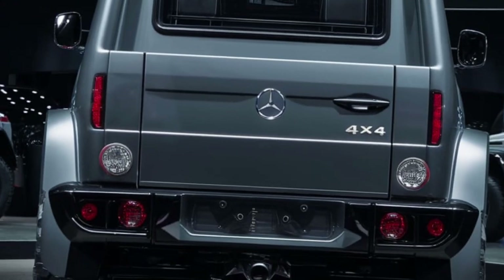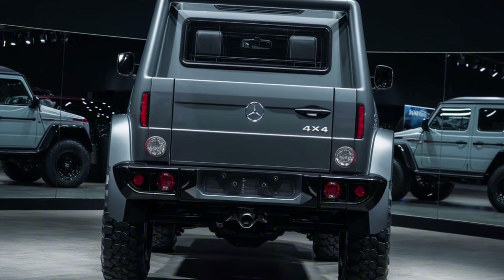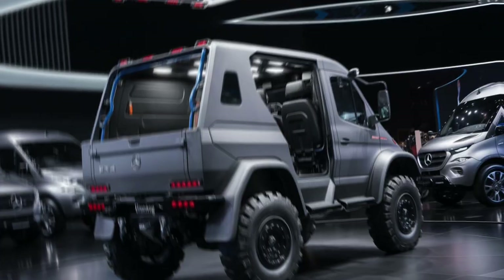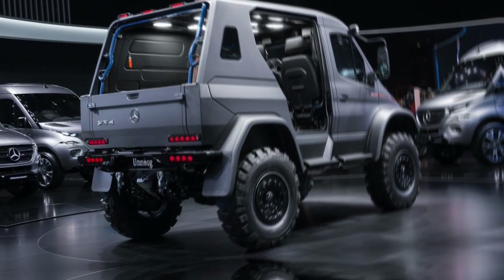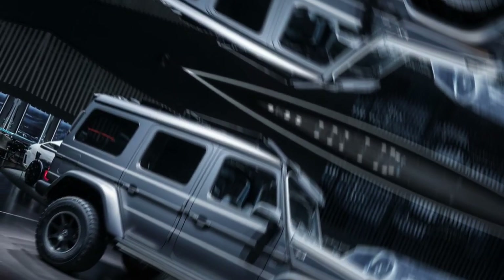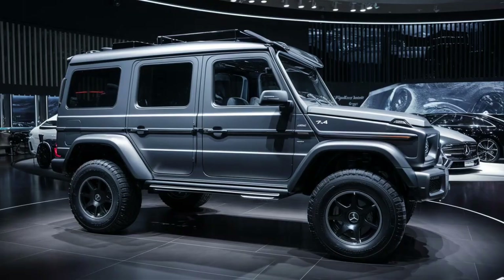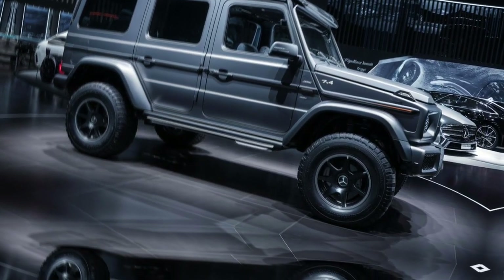One of the most impressive features of the Unimog is its Power Takeoff system. The PTO allows the vehicle to operate a wide variety of attachments, such as snow plows, mowers, drills and cranes. This versatility makes the Unimog a favorite among municipalities, construction companies and rescue organizations. The PTO system is complemented by its modular design, which allows for quick installation and removal of equipment, adapting the vehicle to different tasks with ease.